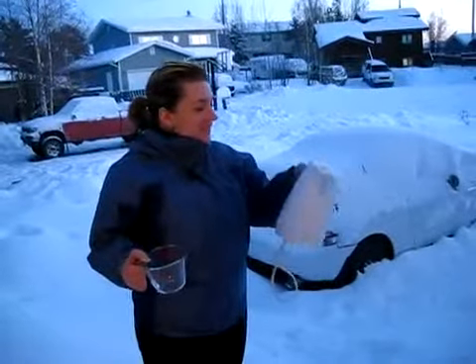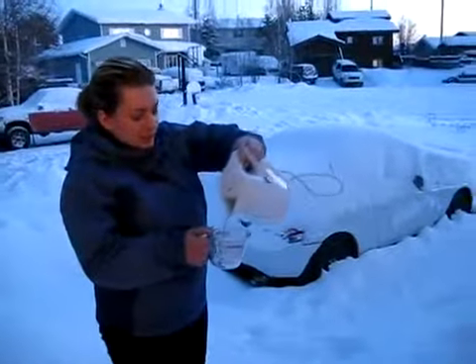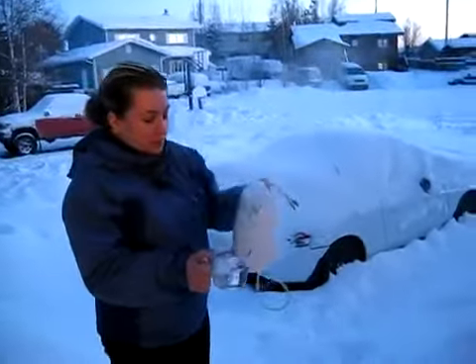What are you doing Sam? So what I've done is boiled water in the kettle, so it's boiling water. We're going to pour it in here and then throw it in the air and it's going to evaporate.